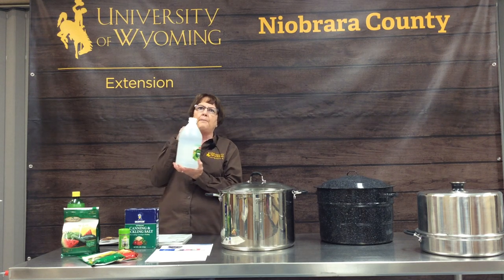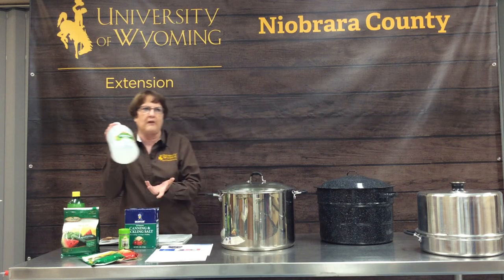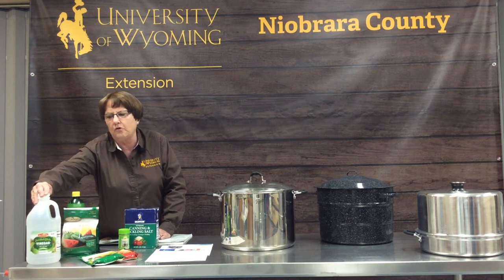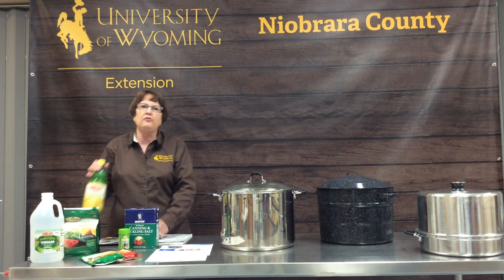Most canning recipes call for distilled vinegar rather than apple cider vinegar, but be sure to read your recipe and use the correct kind of vinegar.